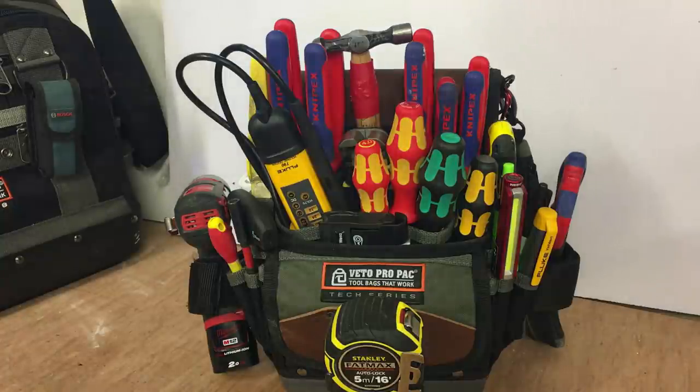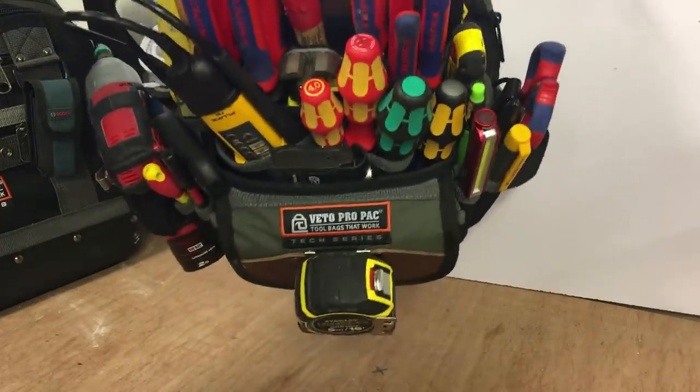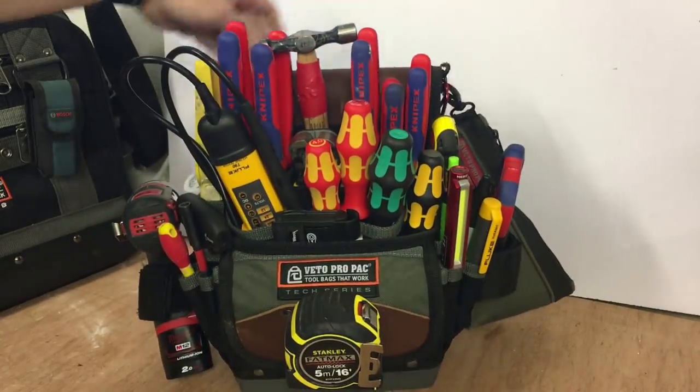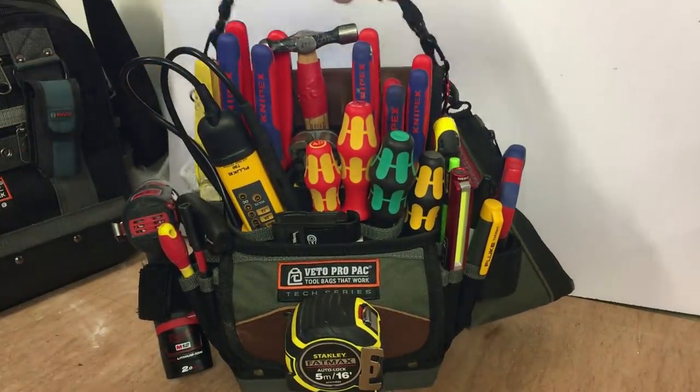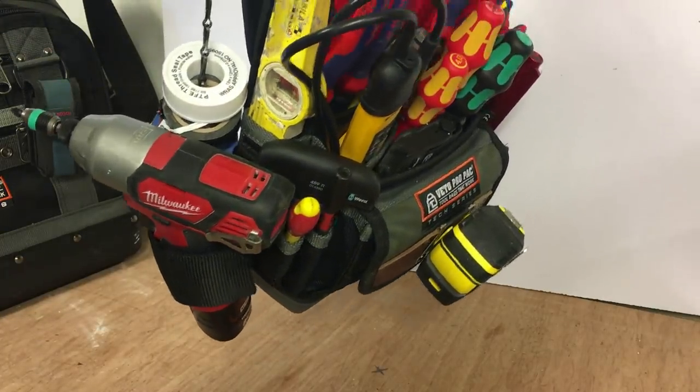That's my TP5B loaded out the way I want it. First impressions — it just feels a lot more tight, if that makes any sense. There's not so much rattling about. I actually like the way the loop holds my Milwaukee impact; it's quite tight there.